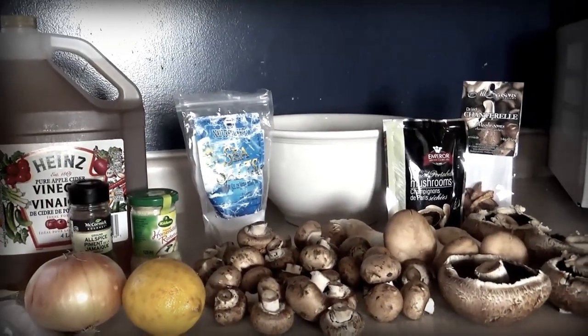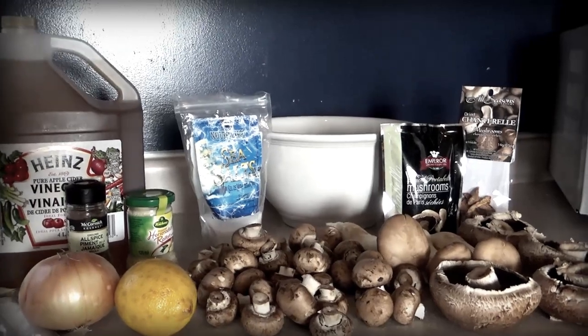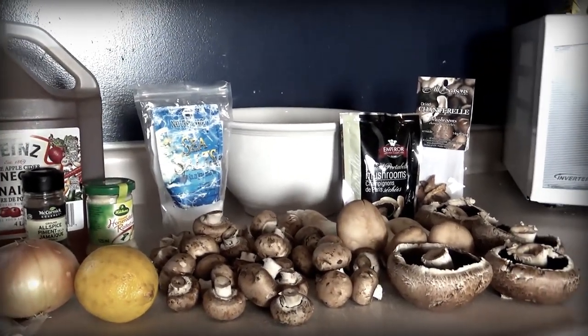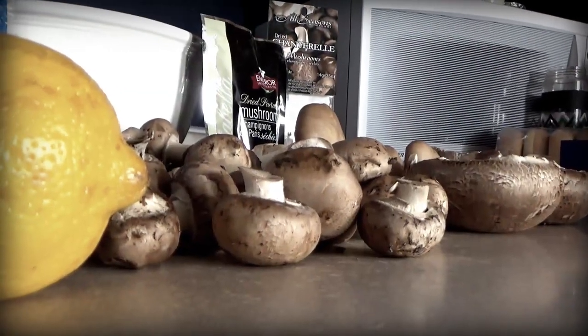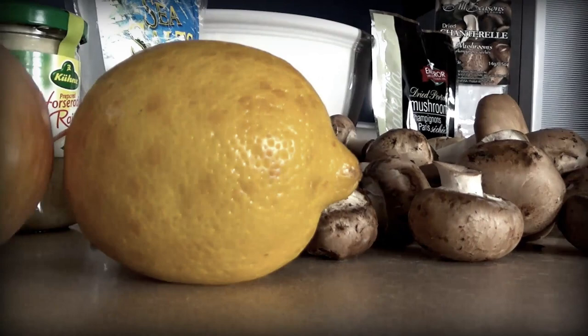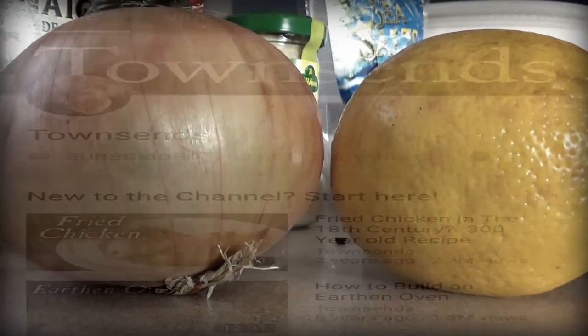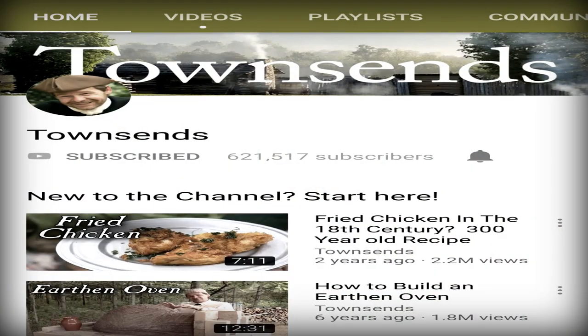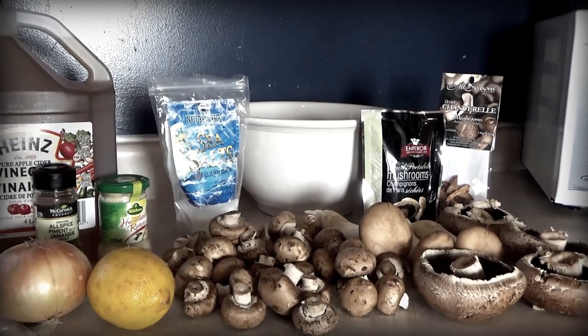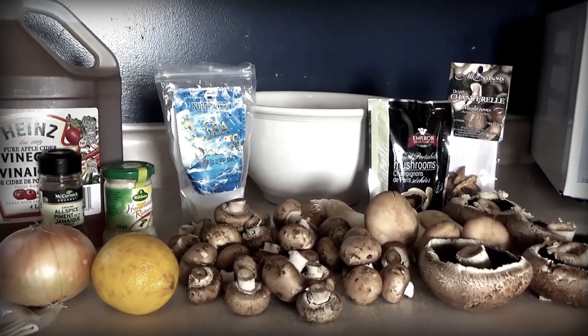Good afternoon, I'm back in the kitchen today making something called mushroom ketchup. It's a sauce that predates tomato-based ketchup and was used in the 18th century. I got the recipe from a channel called Townsend's — they deal mainly with 18th century cooking and living, one of my favorite channels. If you check them out and subscribe, please tell them I sent you. I'll leave a link in the comments.